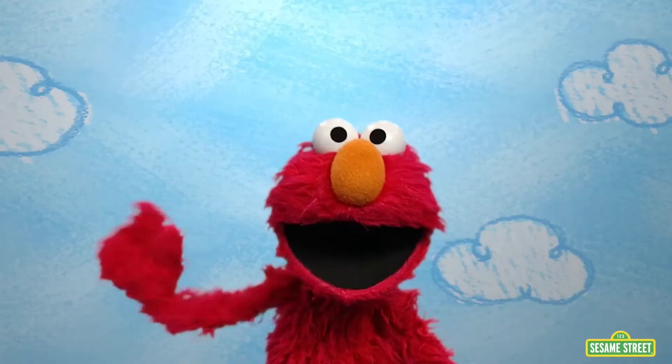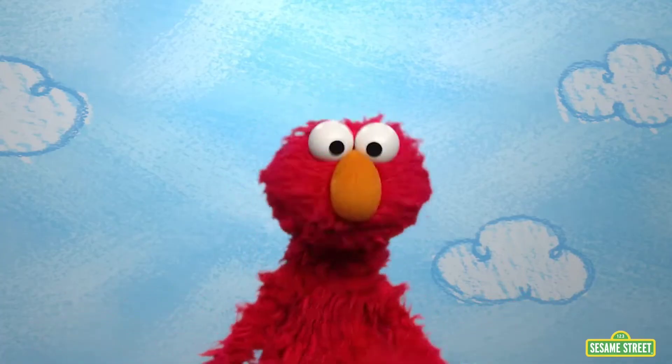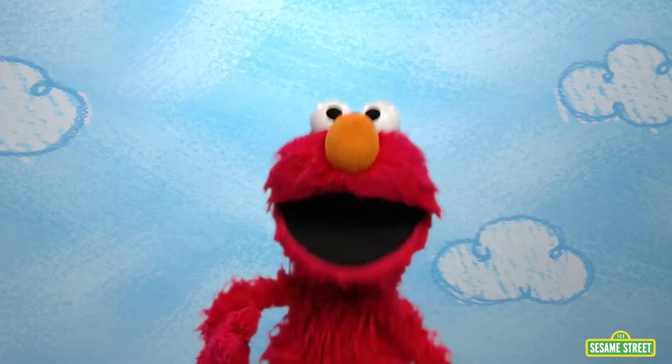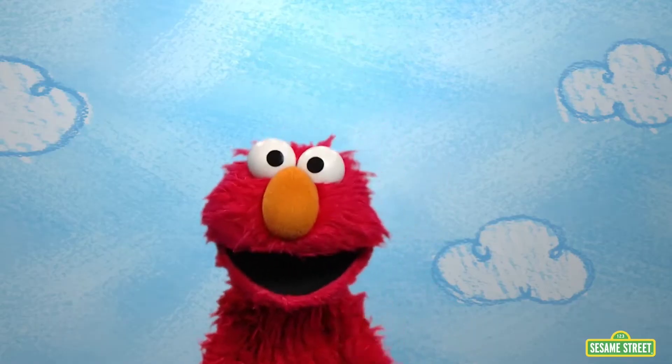Oh, hi. Welcome to Elmo's World. Guess what Elmo is wondering about today? Wait for it. Wait for it.